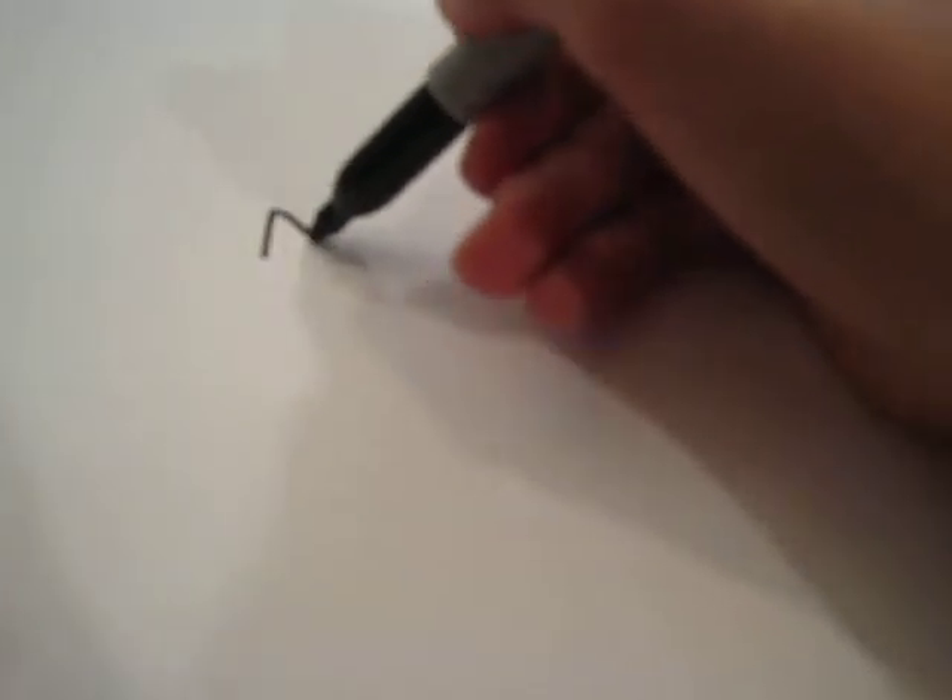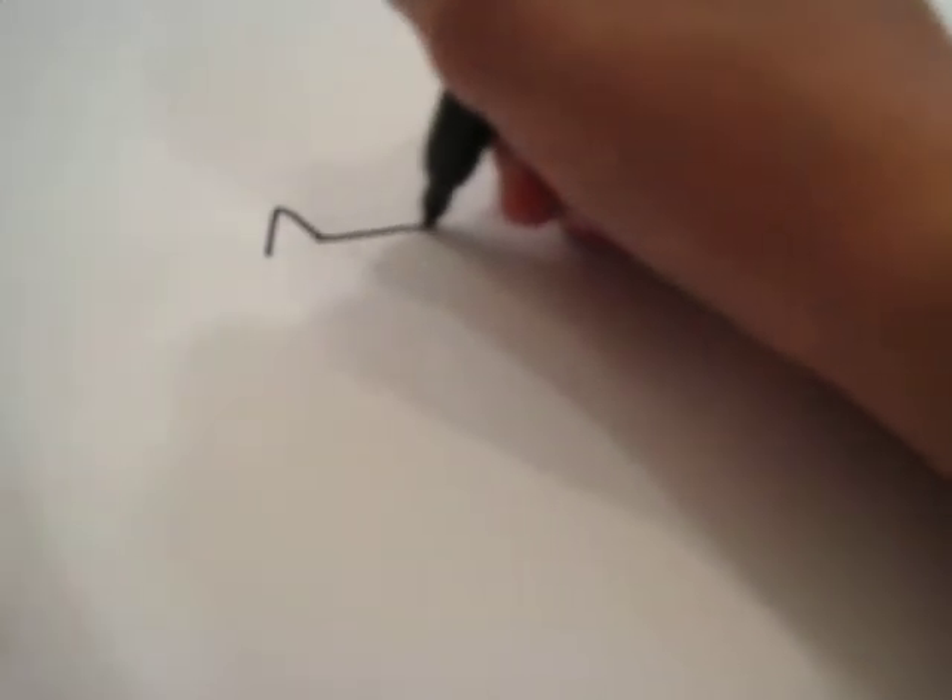Today I'm going to teach you how to draw a cartoon cat. First thing we're going to do is draw the ears — just two triangles like so.